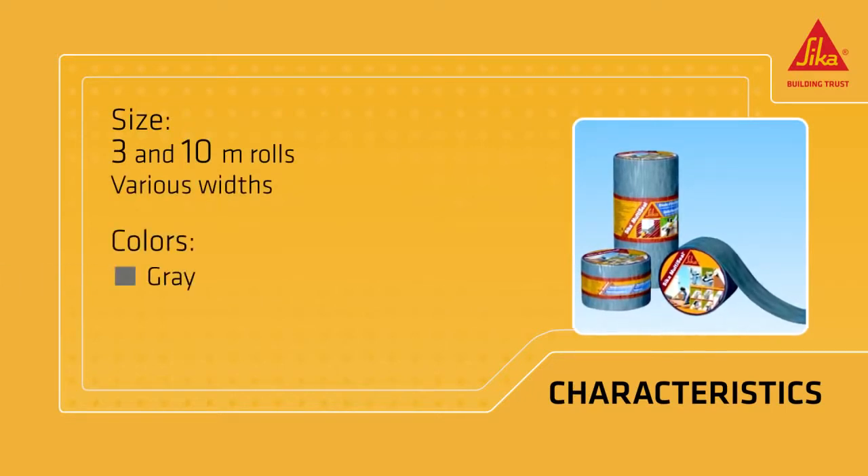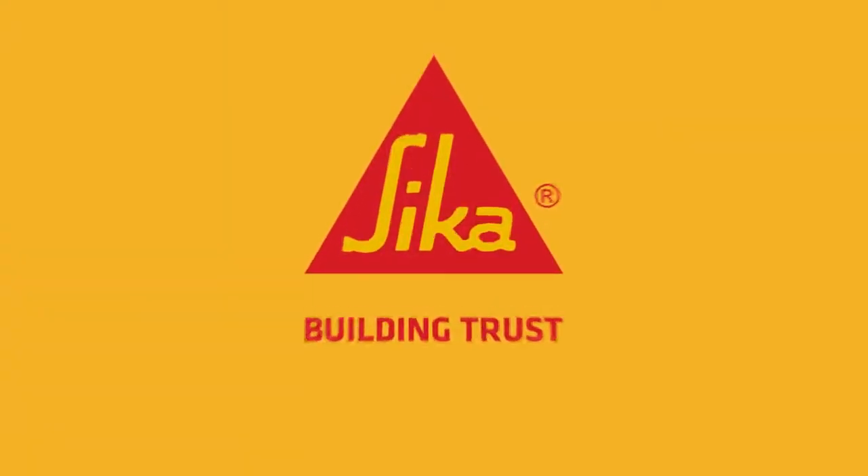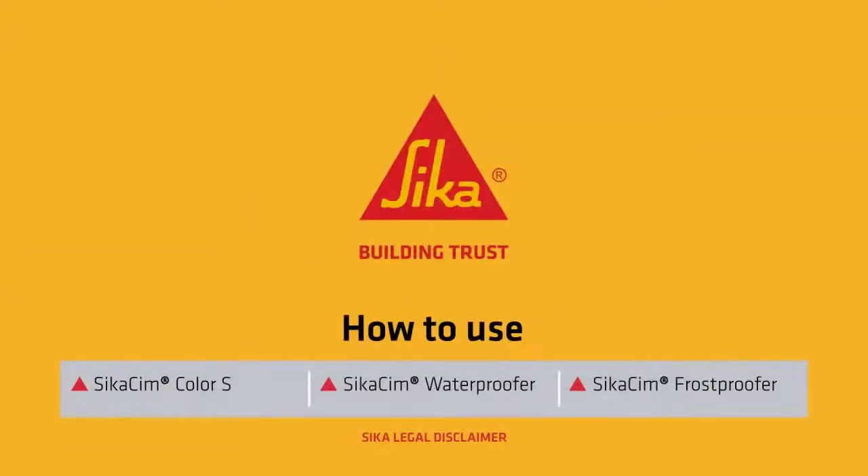It comes in rolls 3 and 10 meters long in a variety of widths. The range of colors includes gray, terracotta, brown and aluminum. Sika. Building trust.